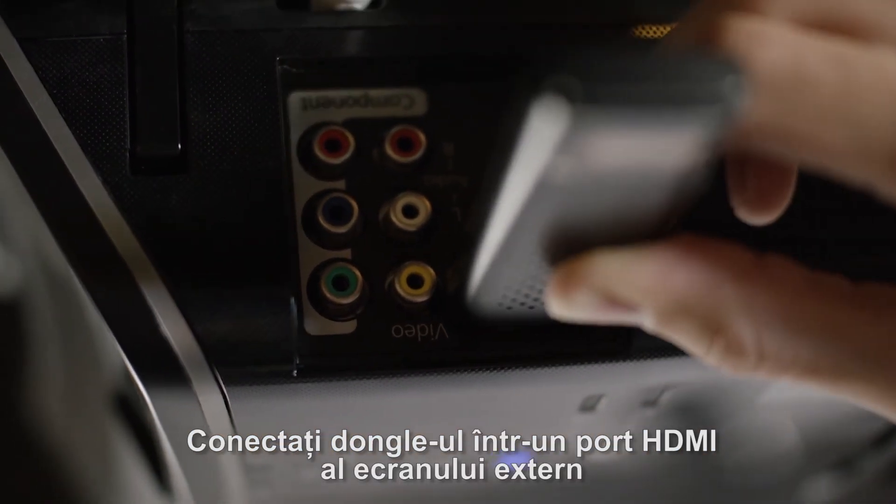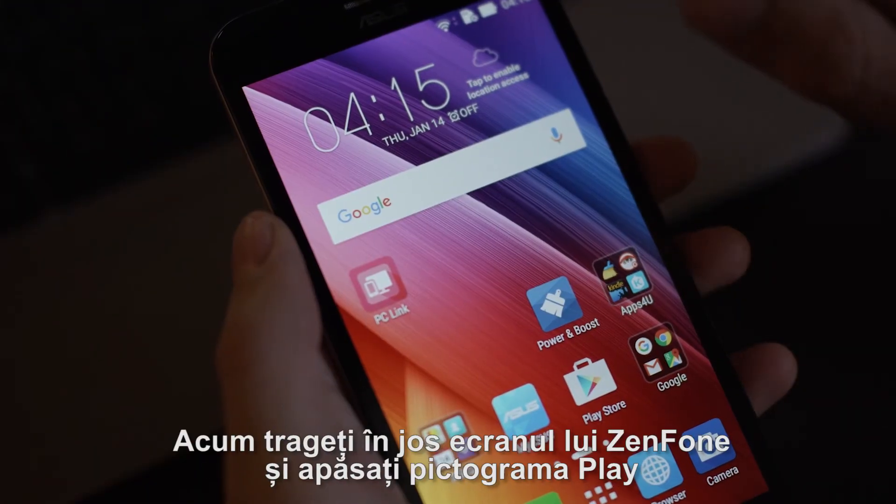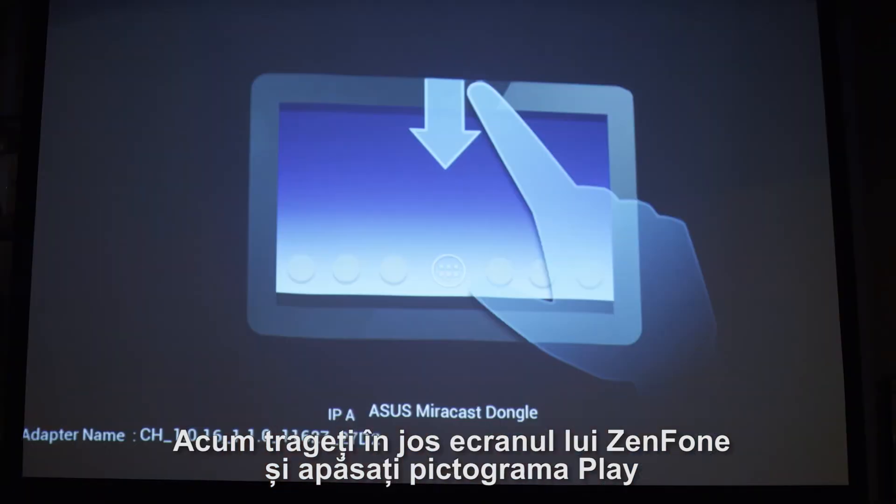Connect the dongle into the HDMI port of your external screen. It creates a private channel and asks you to connect your phone. Now, just slide your ZenPhone screen down and hit the play icon.